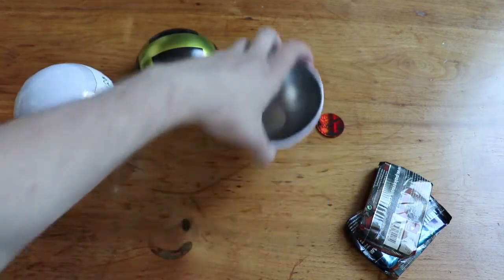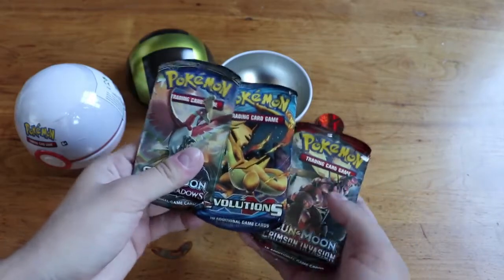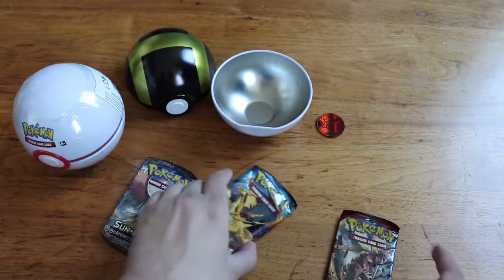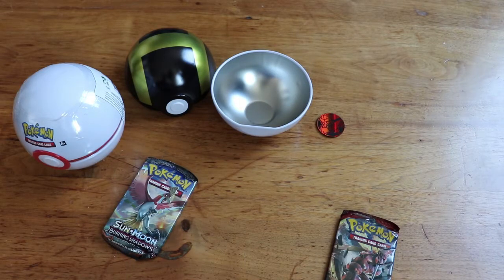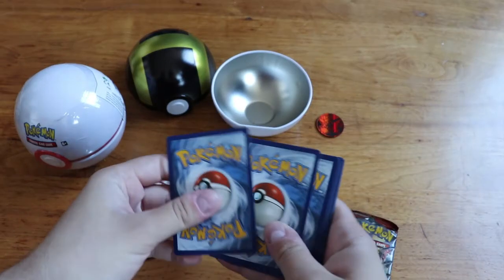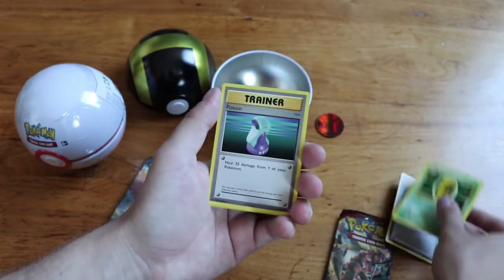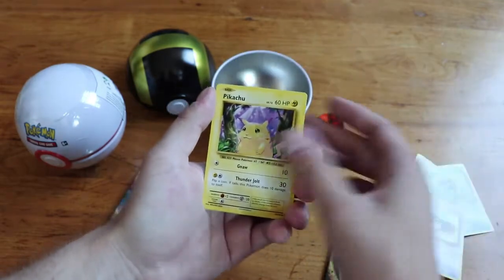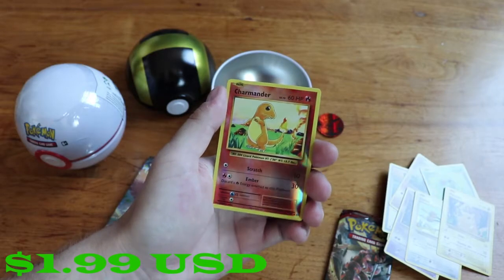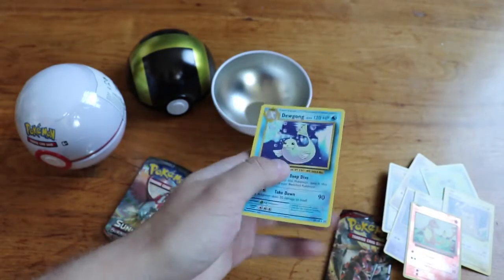I don't know if coins are worth anything, but we've got a Burning Shadows pack, a Crimson Invasion, and an XY Evolutions. Let's start with XY Evolutions — the Charizard in this set has actually started to go up quite a bit and is now worth about $40 to $60. So pulling from the front: Pokédex, Kakuna, Potion, Diglett, Drowzee, Caterpie, Doduo, Pikachu, a reverse Charmander — the reverse Charizard is worth even more than the holo — and on the end we have Dewgong. So we didn't get anything great out of that.